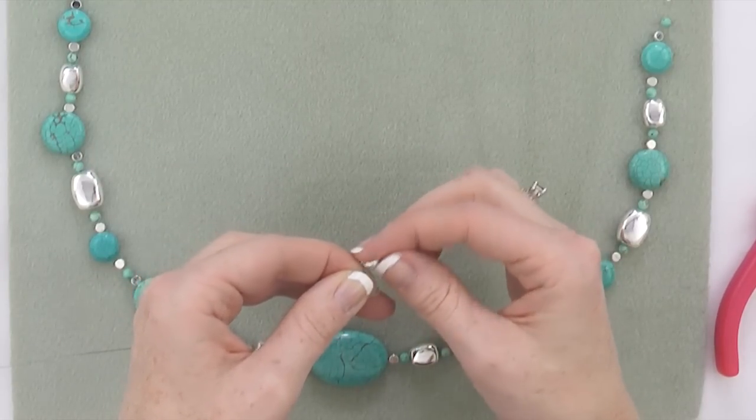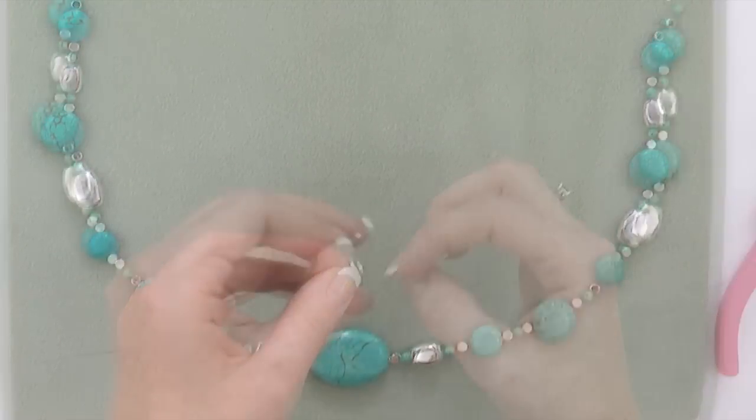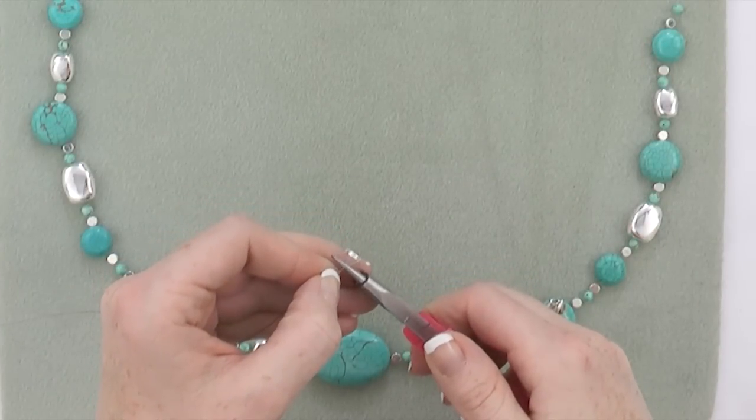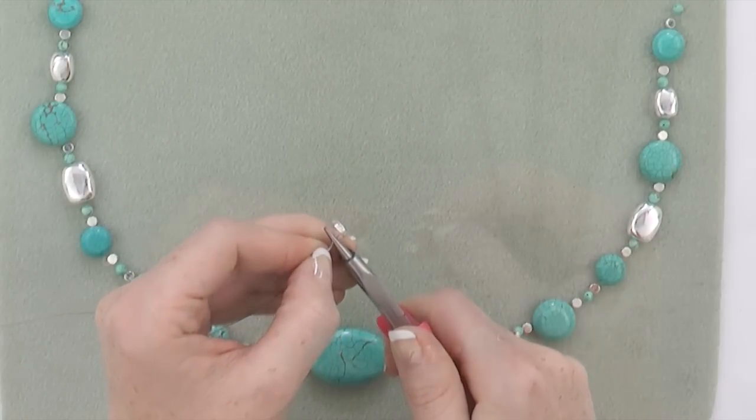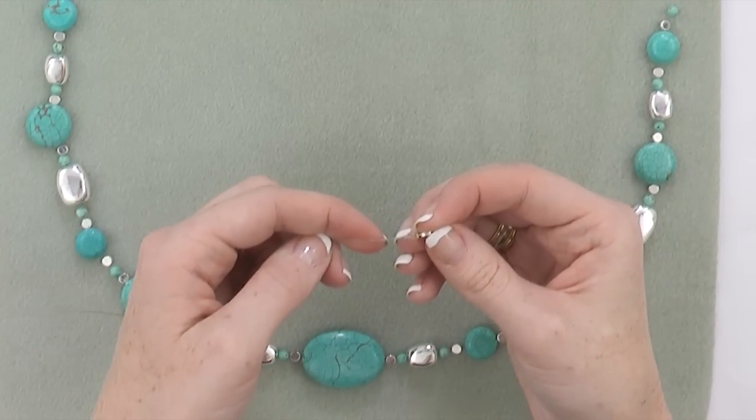Pull the long tail until the loop is small but the ring flows freely. With your 4-in-1 tool, grasp the crimp tube and flatten. You can either trim this tail or string your beads over it.